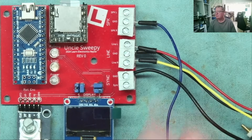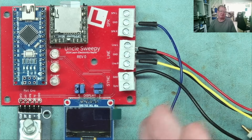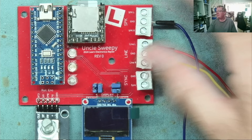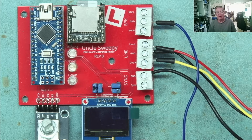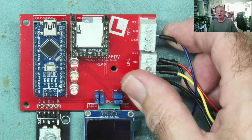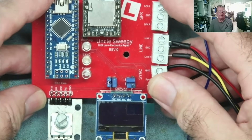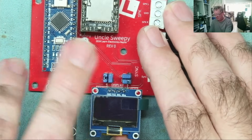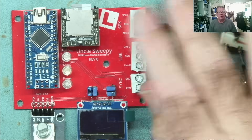Another one we built is the Uncle Sweepy — the audio sweep generator. It generates more than just sweeps: it makes sine waves at different frequencies, drum effects, and various things you might want to put into an amplifier and have on loop. This one was completed and works well. I'll put the link in the video description. My colleague Carlos was going to 3D print a case for this — I'll ask him again. It would be nice to put it in a little enclosure with just the screen, a rotary encoder, and the connectors on the back.